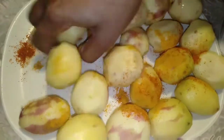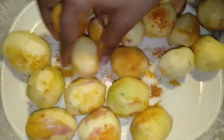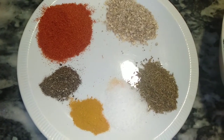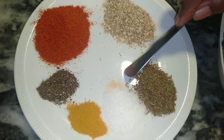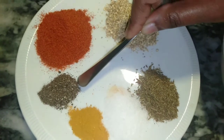Cook this for 30 to 50 minutes. While that is being prepared, I will share the spices: 1 teaspoon salt, 1 teaspoon cumin.